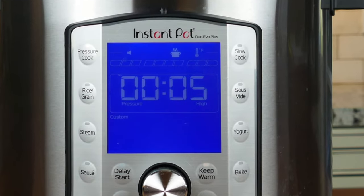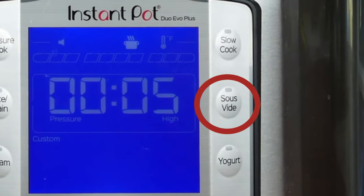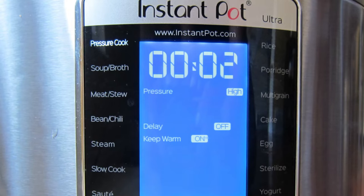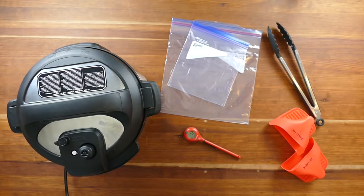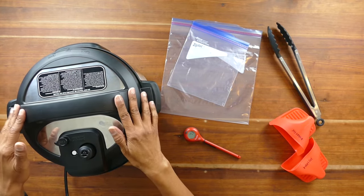I'll be using the Duo Evo Plus, but I'll briefly show you how to use the function with some of the other models including the Duo Gourmet and the Ultra. The Ultra doesn't have a sous vide function per se, but you can use the custom program to do sous vide. Obviously one of the first things you need is an Instant Pot with sous vide functionality.